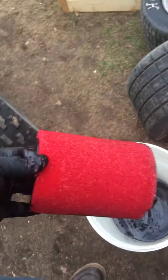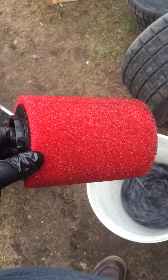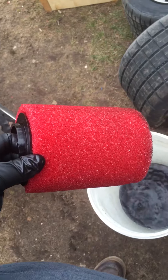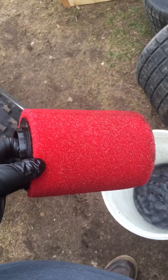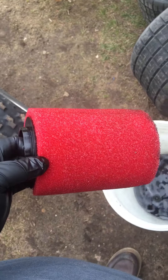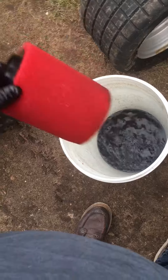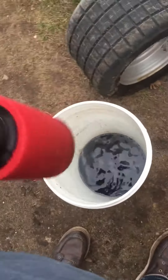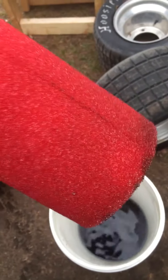So I'll just shake it out a little bit like this, give it a shake, then just let this sit for a little while dripping. Once it's dry completely, you could even dab it with a paper towel or rag, then let it air dry, and then just oil it — put your filter oil on it and install it back on the buggy and you're ready to go.